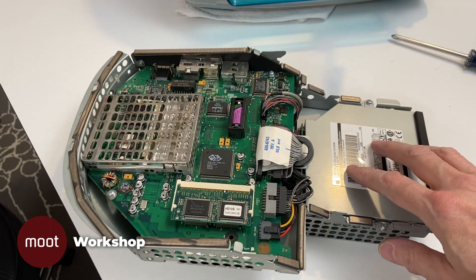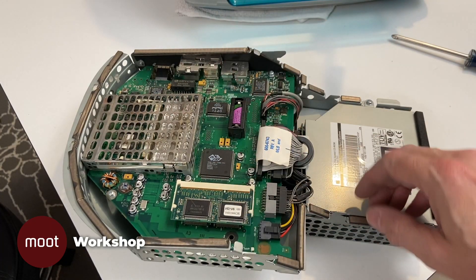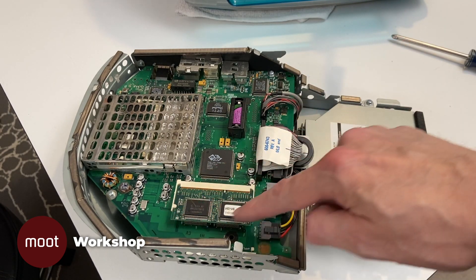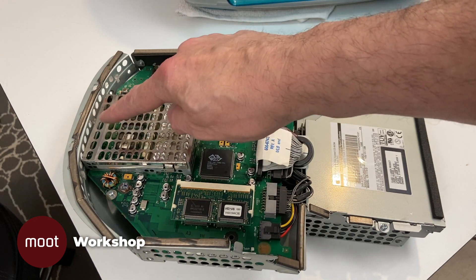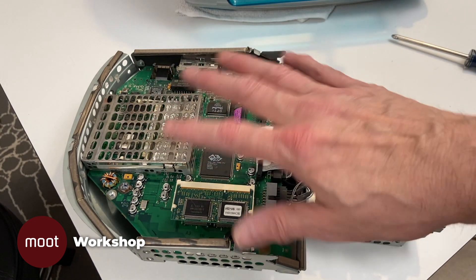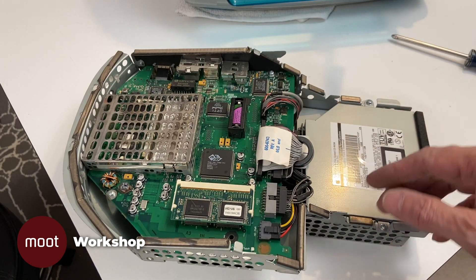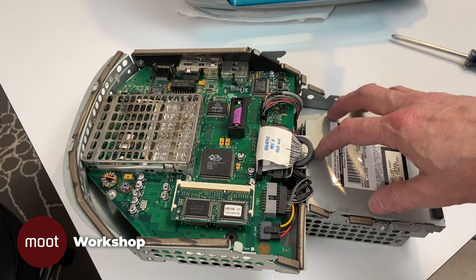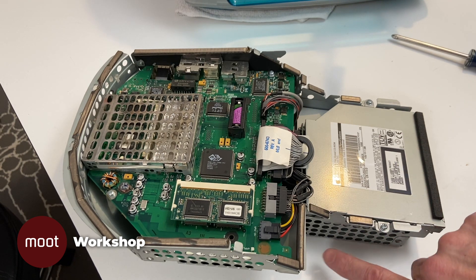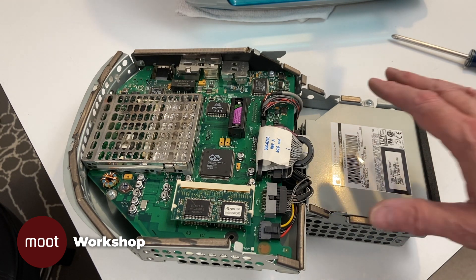Here we have the brain — this is the whole computer. Here's the PRAM battery. We have video RAM right here, regular RAM is back there, a whole bunch of processors and other electronics — none of which you can do anything with. However, right here we have the optical drive, and underneath we have the hard drive, which you can replace. Let's get back and take the rest of it apart.